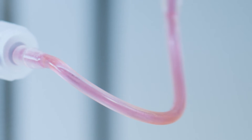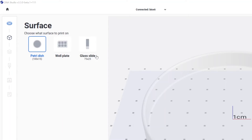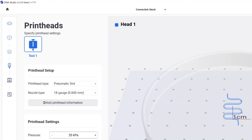Now let's go through the bioprinting settings. Open the DNA Studio — from here the software connects to the device. You can select the specific plate that you are going to print on; I'm selecting the Petri dish. Specify the layer height based on your selected nozzle, infill pattern, and density. Then select the printhead type and choose coaxial from the list.